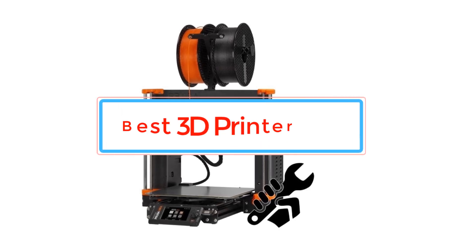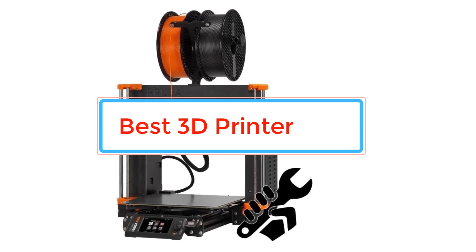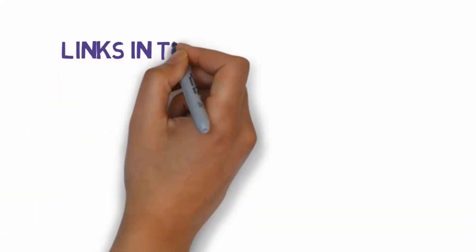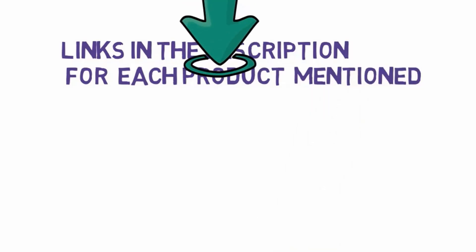Are you looking for the best 3D printer? In this video we will look at some of the best 3D printers. We have included links in the description, so make sure you check those out to see which one is in your budget range.